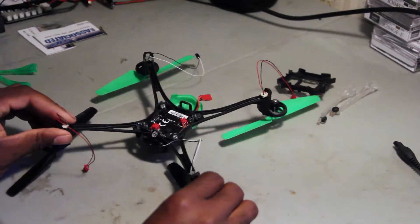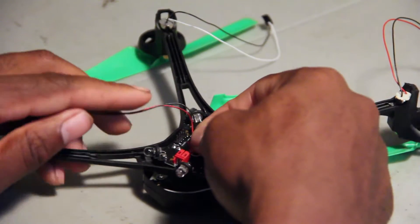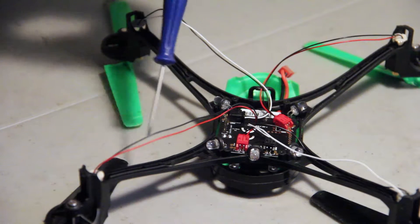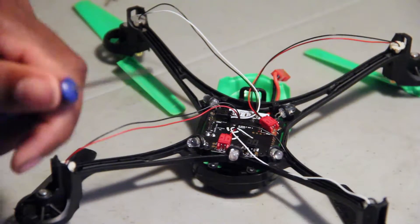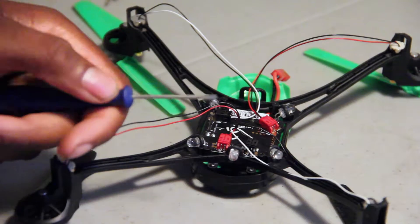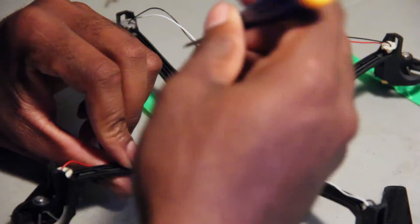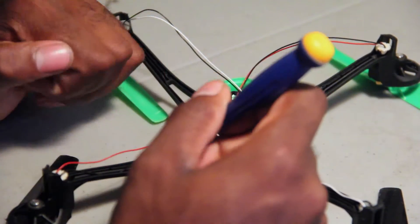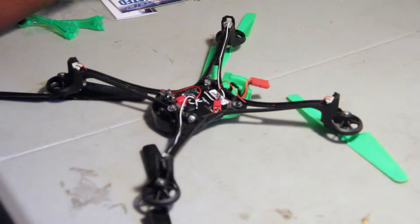Now that the motors are in, you can just plug them back in — put the red into the red, the black into the black, bada bing bada boom. In these legs there are some little clips to clip the motor wires in. You don't technically have to do it, but it makes it easier when you put the covers back on. I just use a small flathead screwdriver — take the wire, get it into the groove, and push it down.